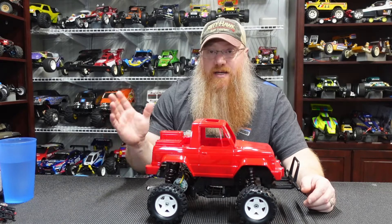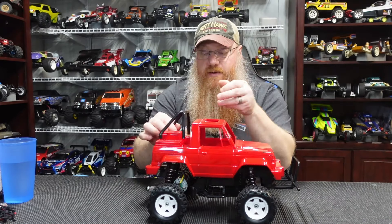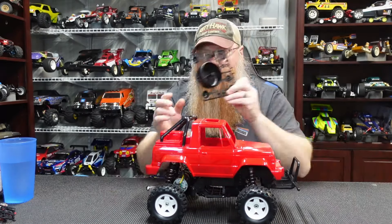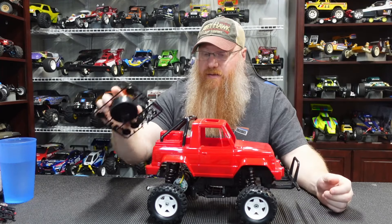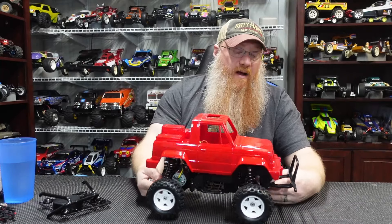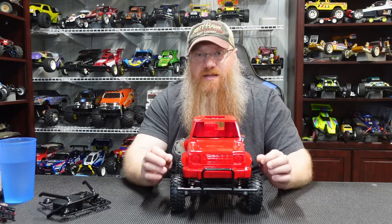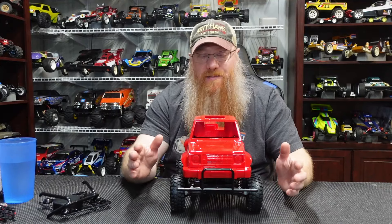I put on about three light coats and it looks great. We still need the roll bar, the spare tire cover, the roll bar lights, and all that stuff — that'll go on after we get everything painted. There's an awful lot of hand painting to do, or you could use masking. I just don't feel like wasting time putting masking on each individual part, so I'm just going to hand paint everything.